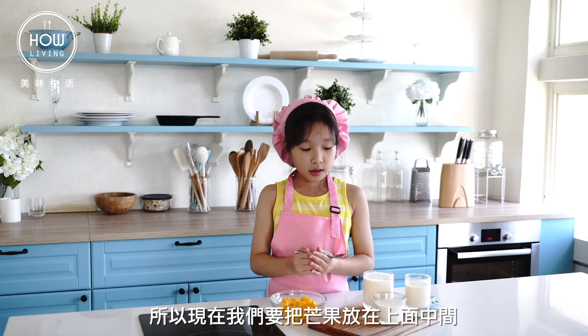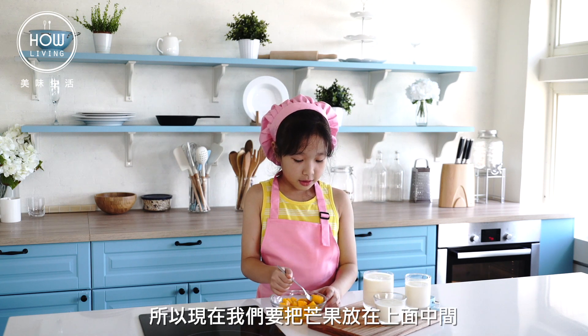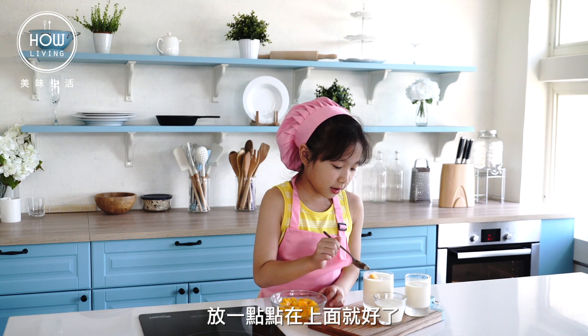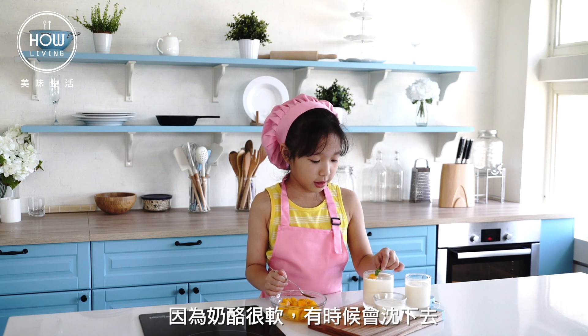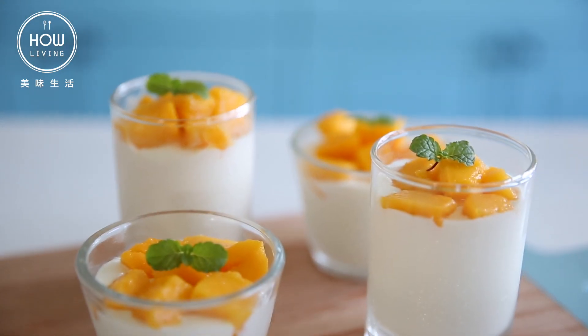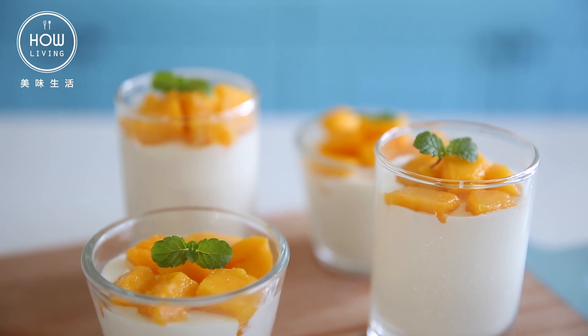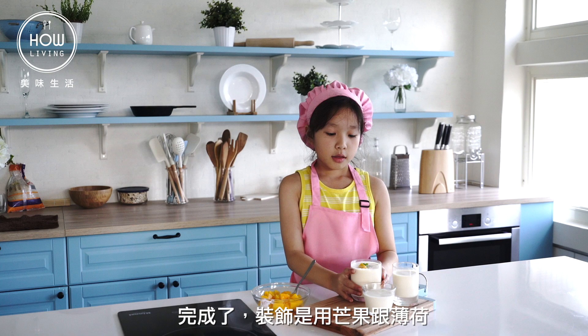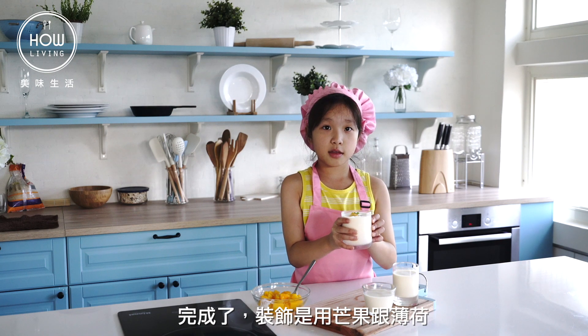Now we are going to put the mango in the milk. It's done — the decorations are mango and mixed.